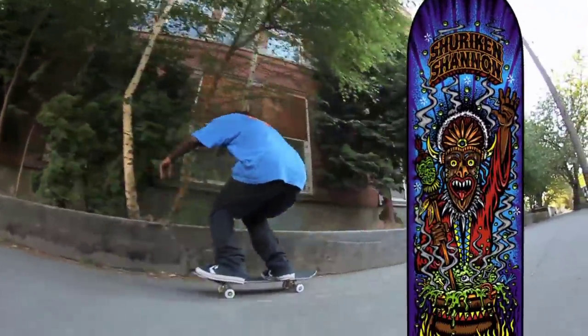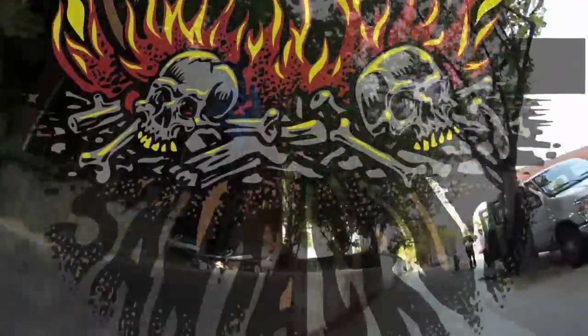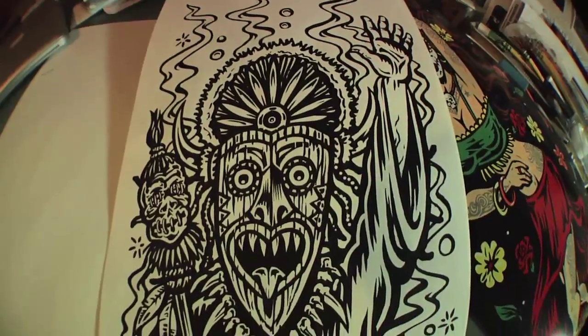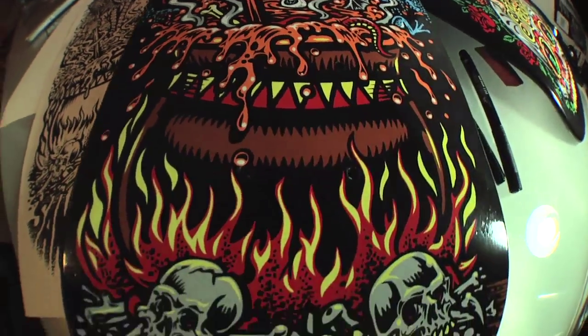I'm super stoked to have worked on Shrieking Shannon's new board. He had a lot of cool ideas — it's got shrunken heads, skulls, smoke, and all this stuff going on. I think it really encapsulates his style of skating, so it should work well. It's turning out to be a killer graphic.